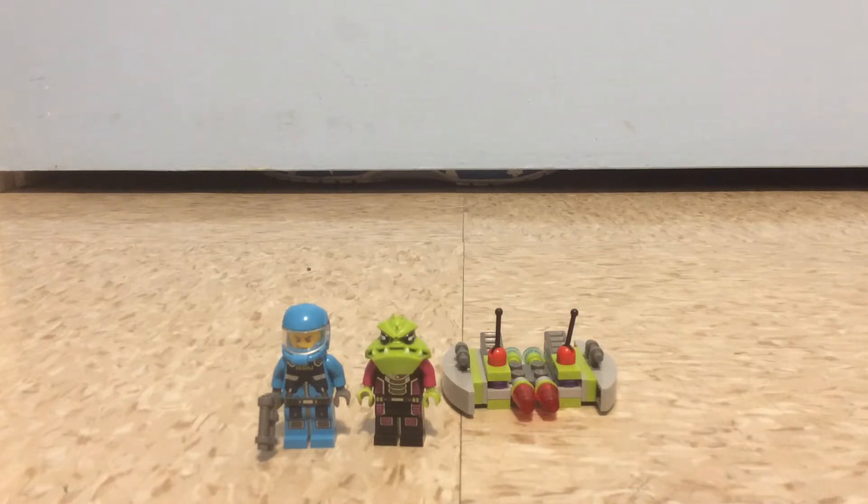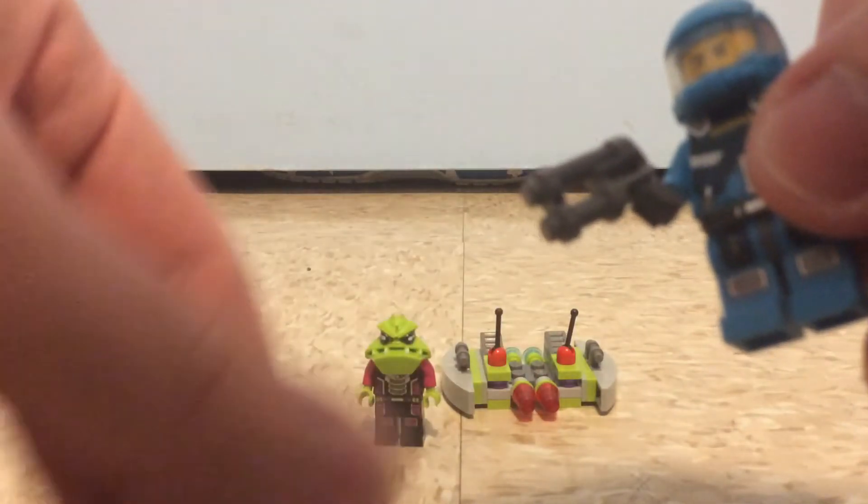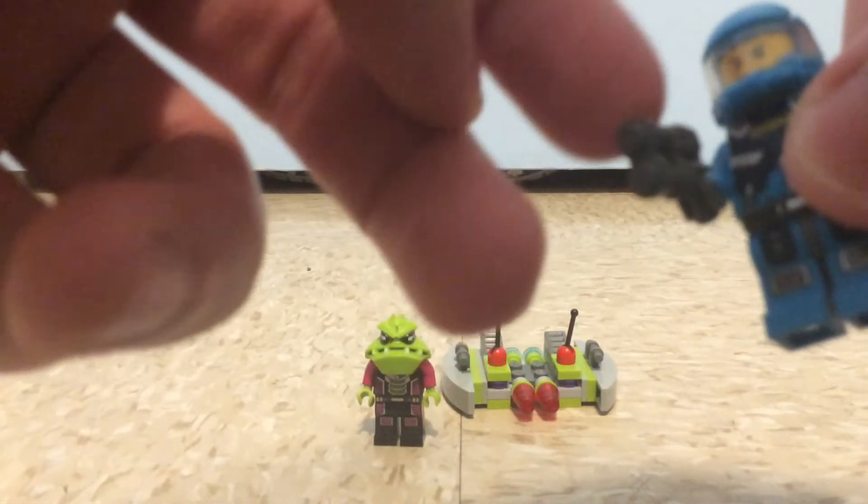They don't have the instruction manual showing how many steps to build it, but they showcased the minifigures. First is the ATU trooper, and he has pretty good printing on the legs, the front of the torso, and back printing. It also uses these iconic little blasters, which I think debuted since the Alien Conquest theme came out.